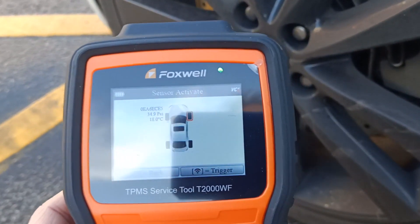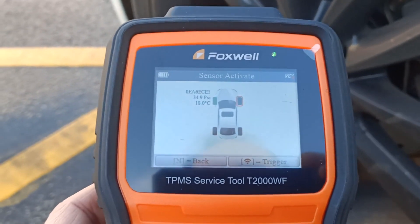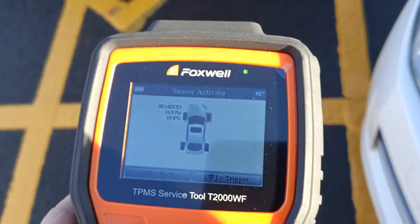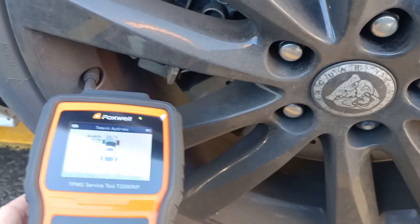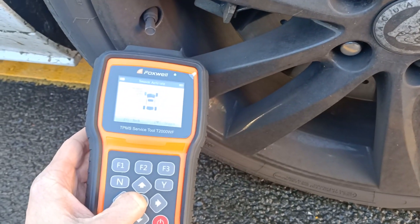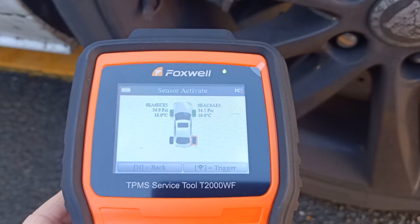And there you go, we've got a reading. So we've got an ID, and we've got the pressure and the temperature from the tyre as well, and it's telling us the next one to go to. So if we wander around the car to this wheel and do the same — hold the tool near the valve and press the activate button — this one's given us a reading as well, and it's now showing us to go to the next tyre.